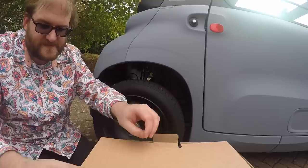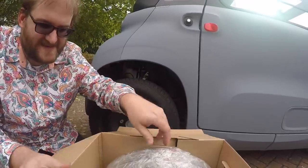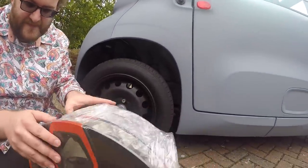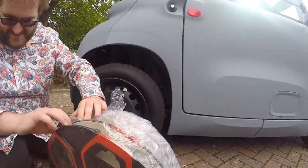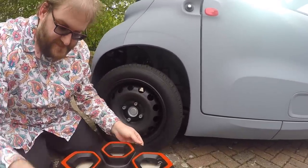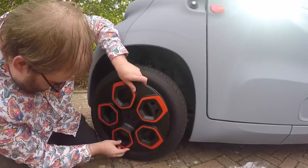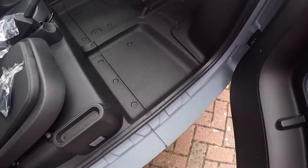First up then we have those lovely wheel trims — they come in a box of their own with plenty of packaging. I'm not sure I like the amount of plastic given where we're trying to talk about sustainability, but we eventually get them out. Unlike a lot of aftermarket ones, these actually come with the metal rings already attached, so they're ready to go. It's literally just a case of lining them up with where the valve is and pushing them on — they're a little stiff but go on no problem.